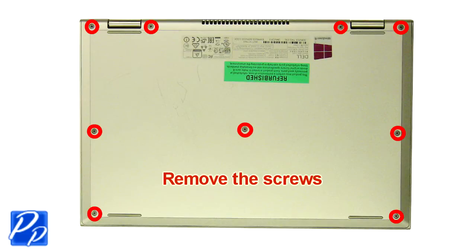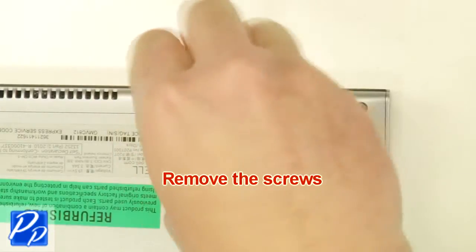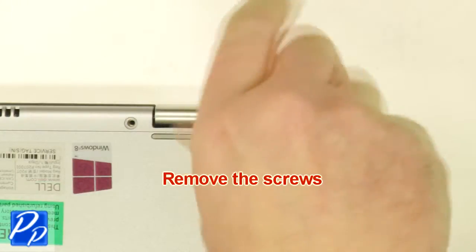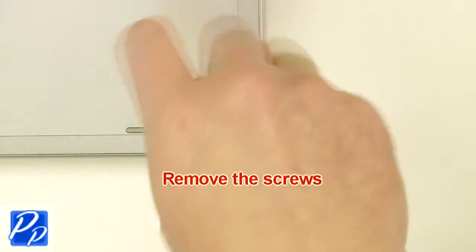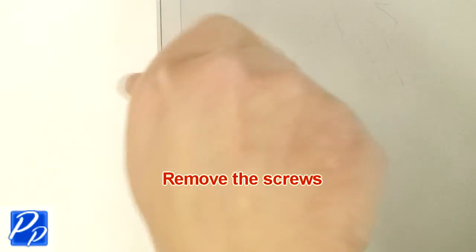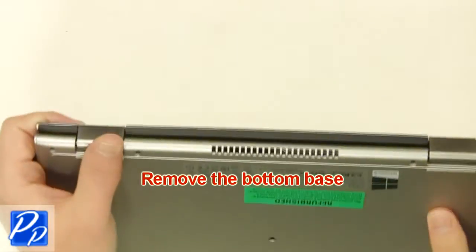Remove the screws. Remove the bottom base.